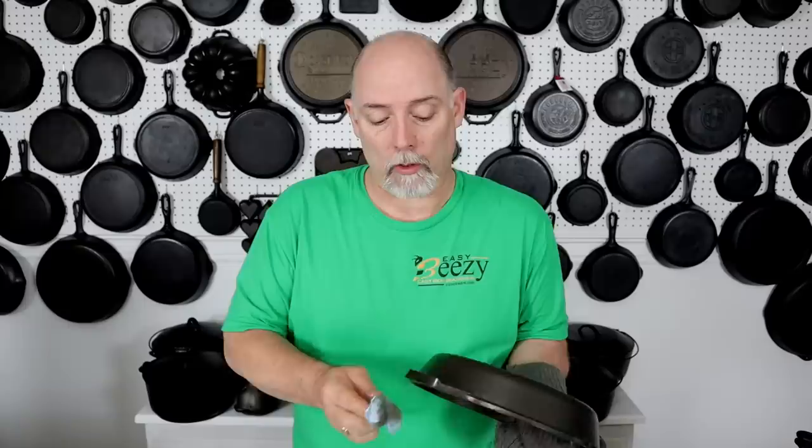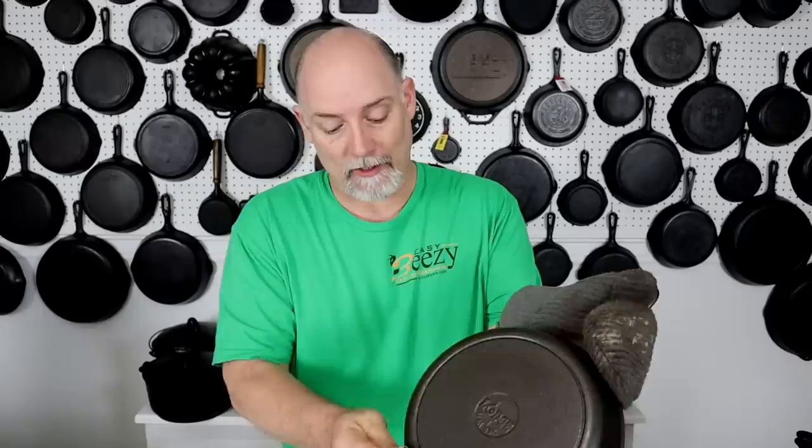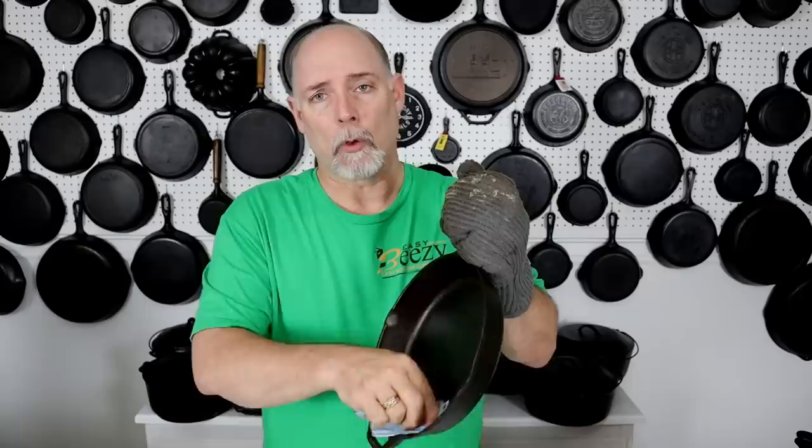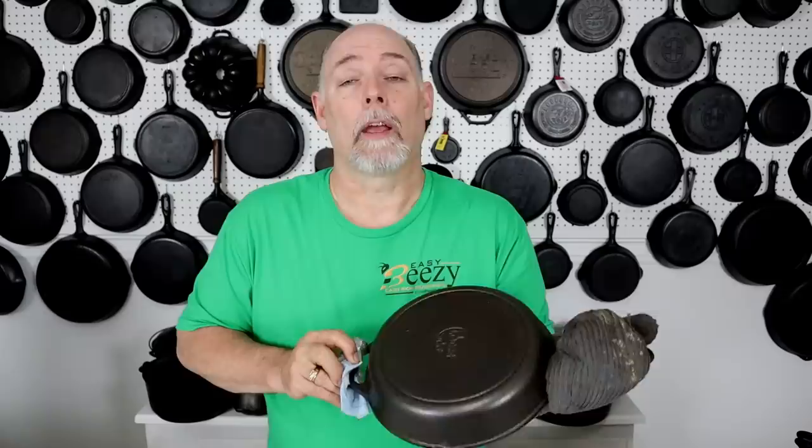Some people will even put it back in the oven, crank the temperature up to about 300 degrees, then take it back out and buff off as much excess as they possibly can — not adding any more oil — and you'll get the best seasoning layer that way. I'm going to put it in the oven upside down. A lot of people do it upside down because if you have any drippage it won't pool in the bottom of your pan. Crank it up to 500 degrees for one hour, and after it cools down we'll pull it out and take a look.